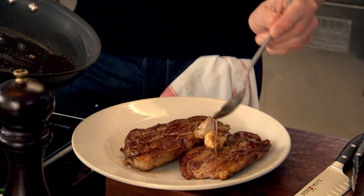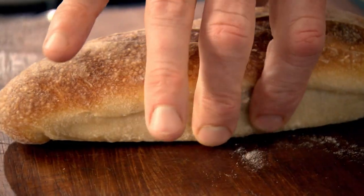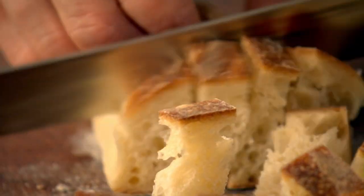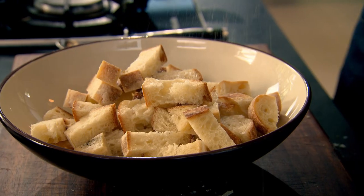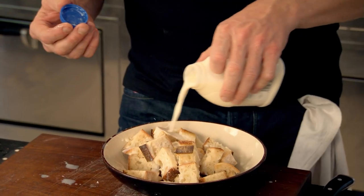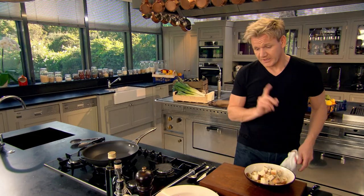Now take the lamb out and let it rest. Beautiful. Now for the perfect rustic crouton. This bread's quite firm — a couple of days old. Just slice it straight down the center. Dice it up and put it into a bowl. Season it beautifully. I'm going to add some milk — sounds strange adding milk to a crouton, but it just gives it that nice, rich, creamy texture. Just let that milk absorb into the bread. While that's soaking, I'm going to make the dressing.